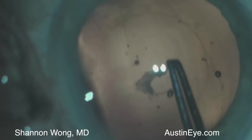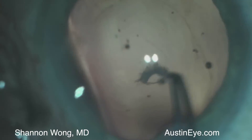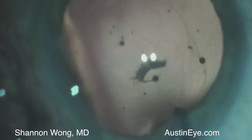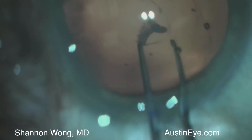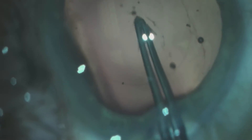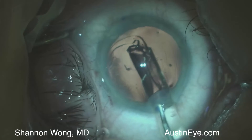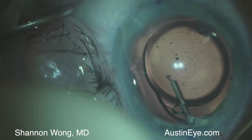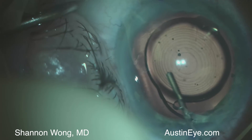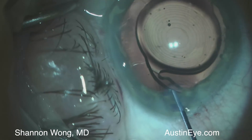We're able to successfully remove the plaque and preserve a circular posterior continuous curvilinear capsulorexis. We then insert a symphony lens implant into the bag. We use a cannula to remove small remnants of the plaque that remained behind the implant.